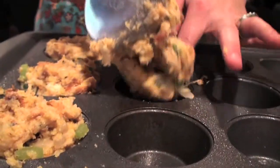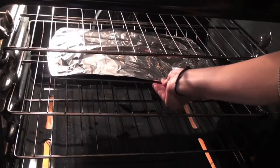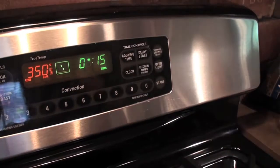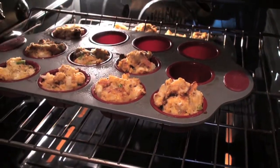Place the stuffing mix in a greased muffin pan. Cover and bake at 350 degrees for fifteen minutes, then uncover and bake for an additional ten minutes.